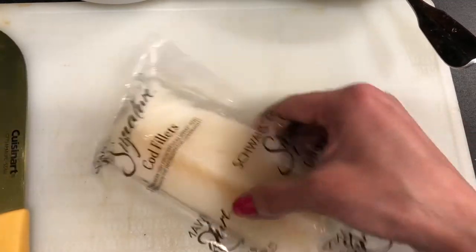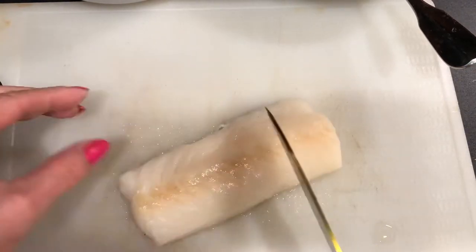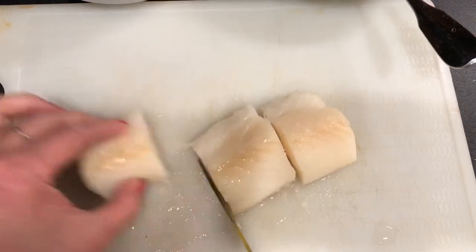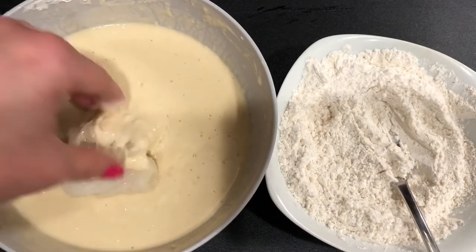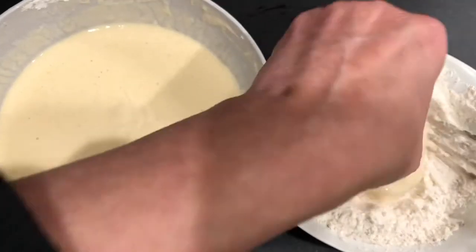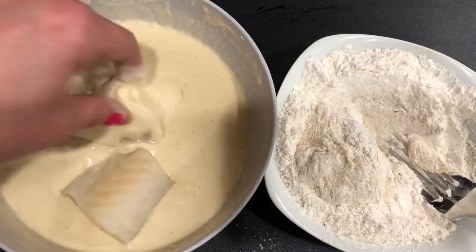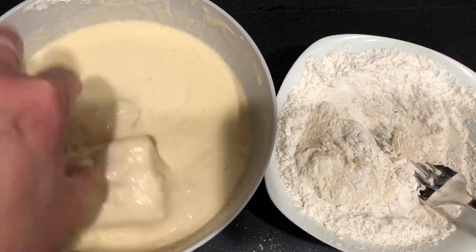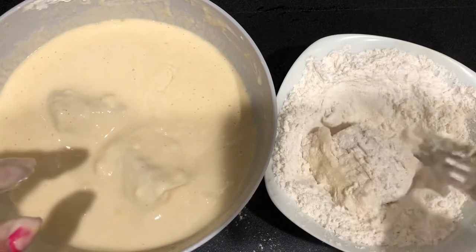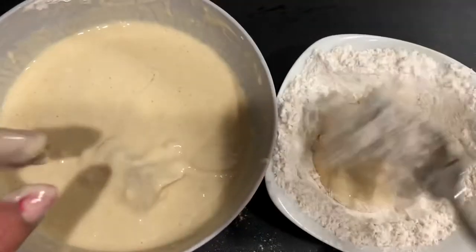Here is our cod — this is one I get from Schwans. I love these because they're individually wrapped. It's already thawed out, so I'm just going to cut that down into thirds. We're going to grab our fish and put it into the beer batter first. It's a nice pancake-like consistency batter, so it's going to stick on really well. Then we put it into our flour and roll it around, packing it down the best we can. We're just going to tap off the remaining flour and continue with the rest of the pieces.